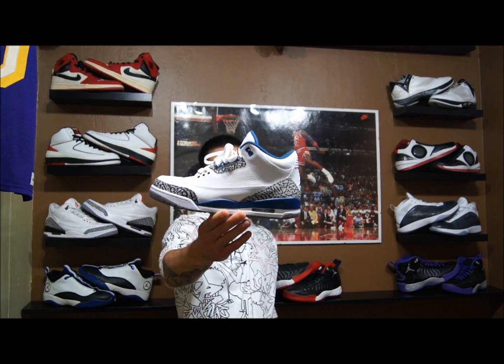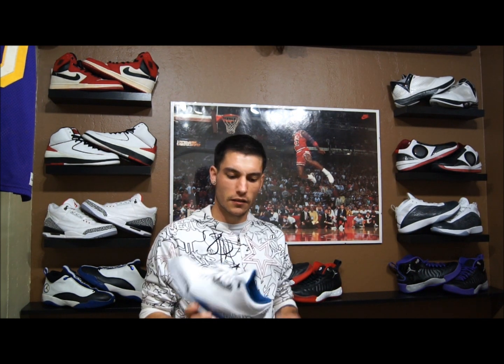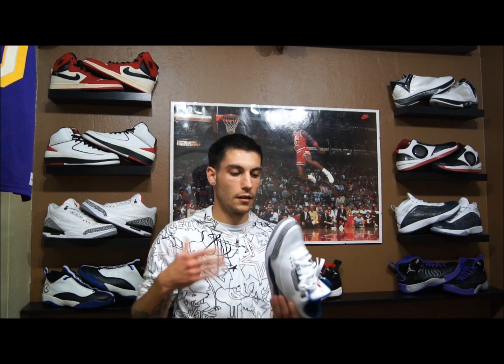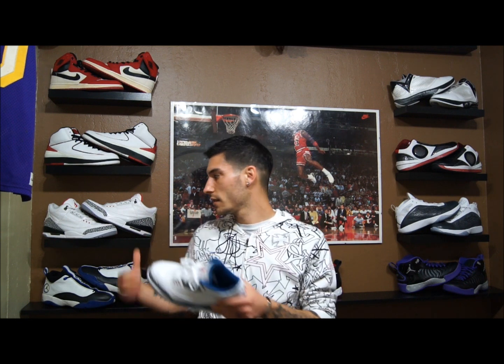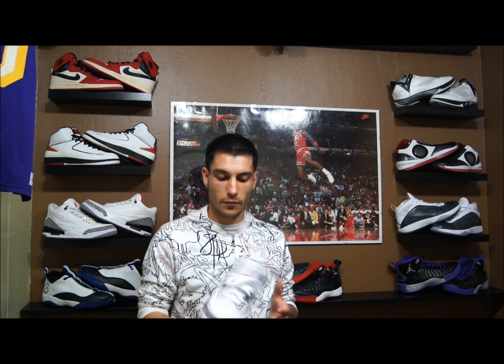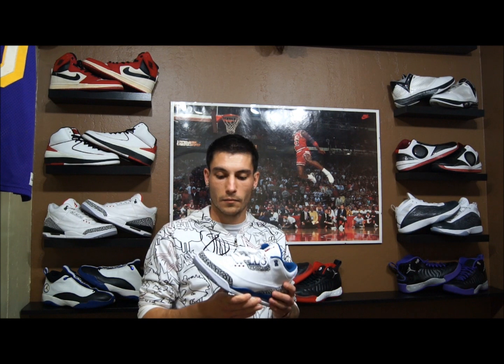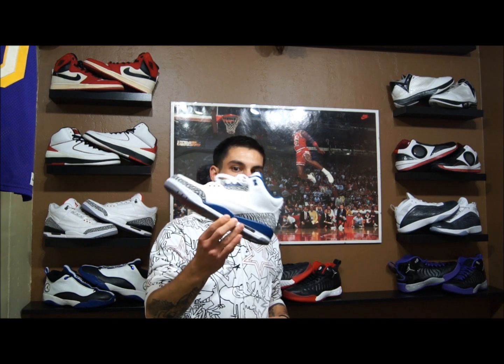What's up everybody, this is Nightwing2303 from sneakerfiles.com coming at you today with a late review on the True Blue 3. I'm going to do things a little bit differently today. Usually I do a review when they're dead stock and brand new, but today I actually wore these all day — reviewing the shoe, comparing it to the Cement 3 that released in January, and how they held up after an entire day of walking around San Francisco with no shoe trees or decreasers, completely stock as-is.